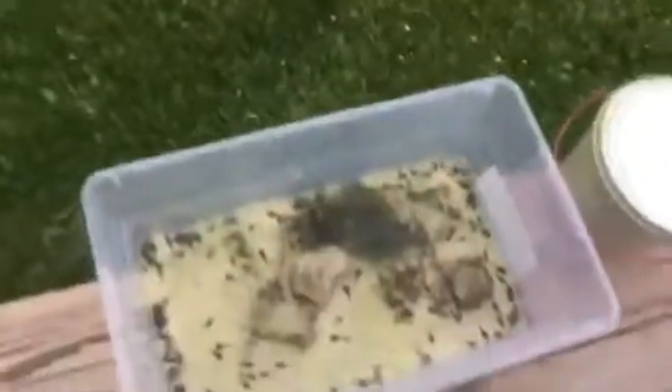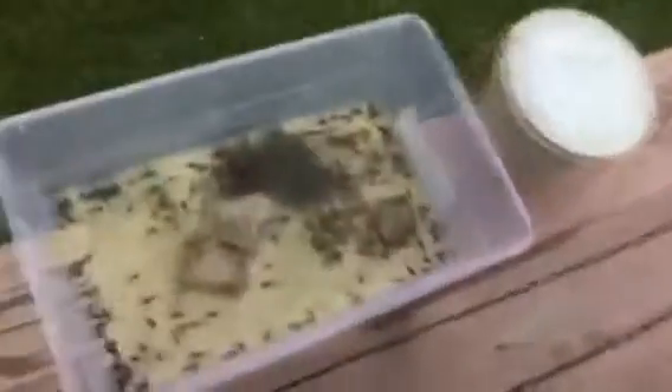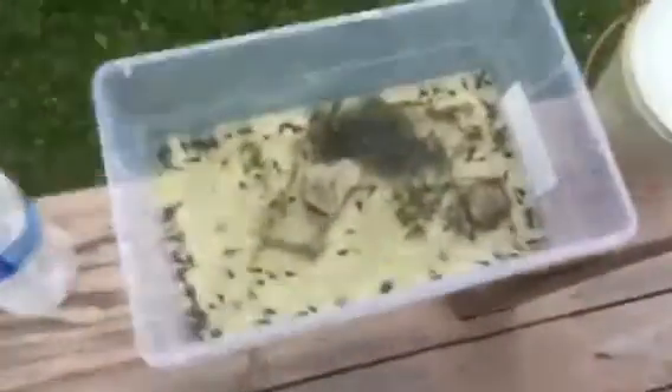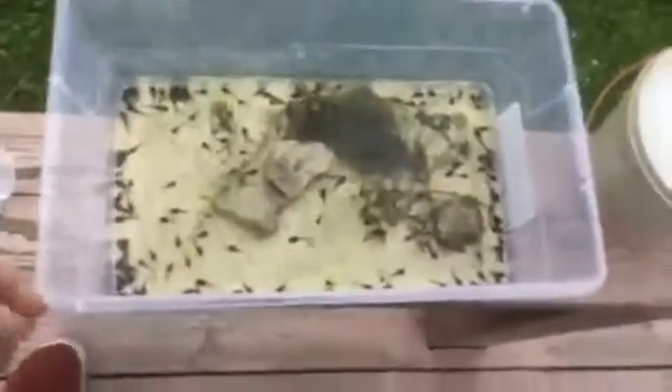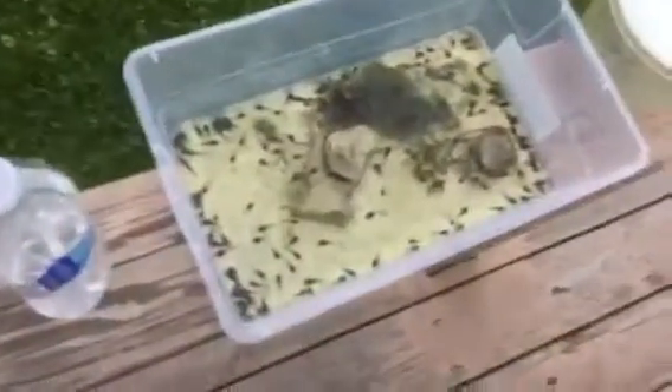I don't put tap water in there. What I do is take purified water, Kirkland brand. I just keep them out here in my yard for demonstration purposes.